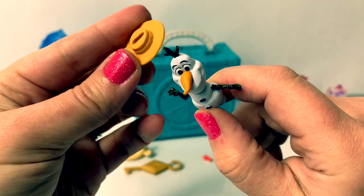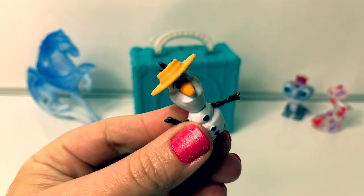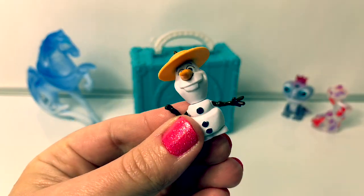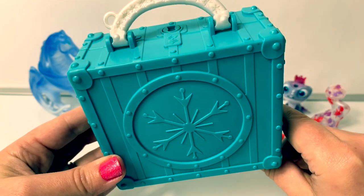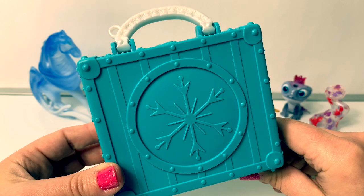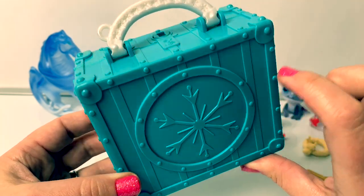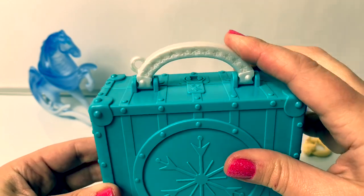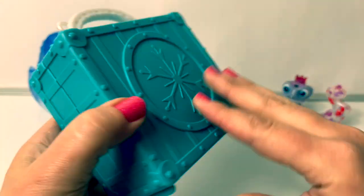Let's see if he can wear his hat. So cute — it fits him perfectly. Here is the Pop Adventures play set. It's a light blue with a beautiful snowflake design and a beautiful white handle with snowflakes. So fun.